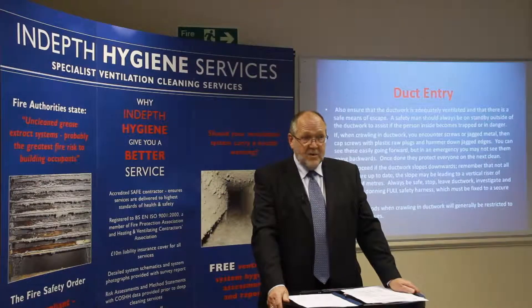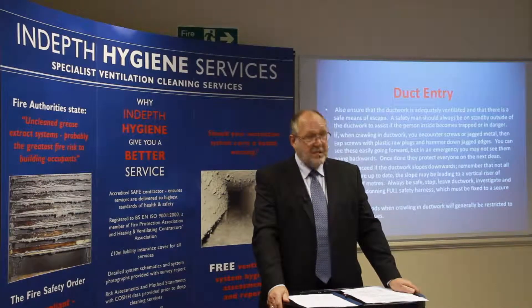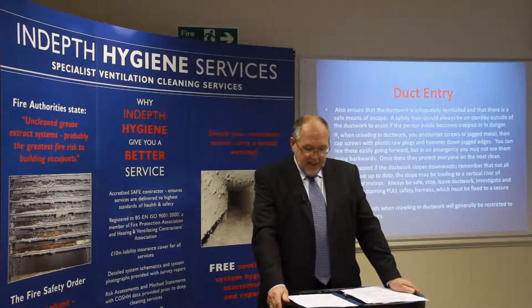If when crawling in ductwork you encounter screws or jagged metal, cap the screws with plastic raw plugs and hammer the jagged edges. You can see these easily going forward but in an emergency you may not see them going backwards. Once done, they protect everyone on the next clean.